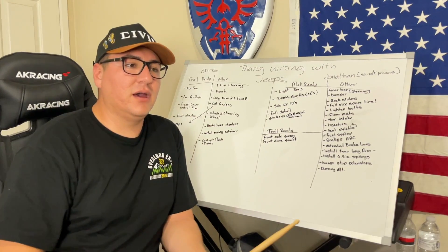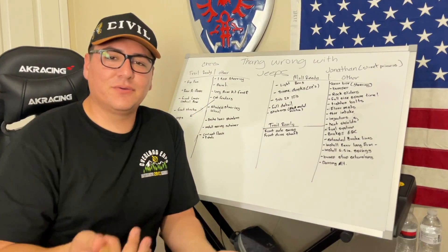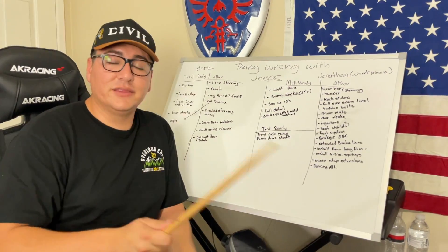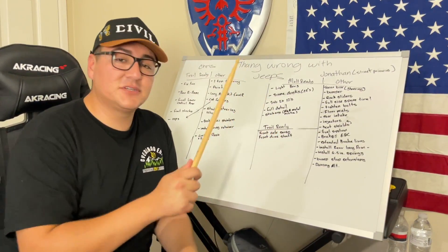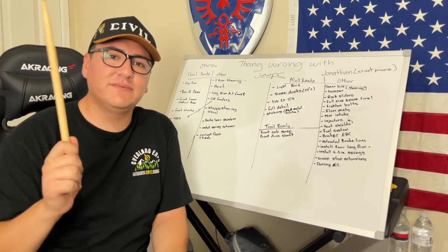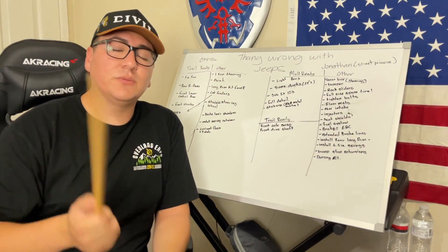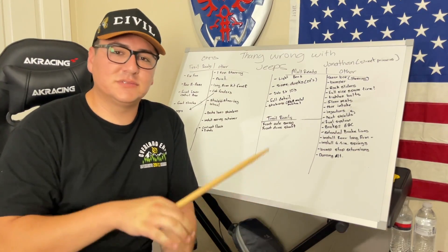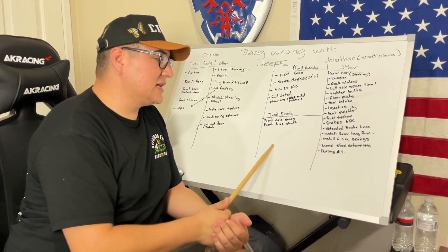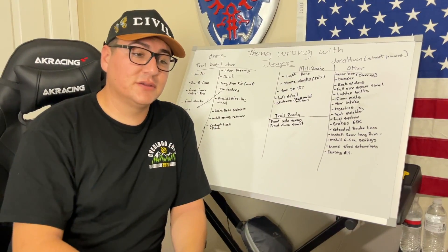After the bracket weld, a custom-length front driveshaft is needed. Since he may be going to six-and-a-half-inch lift, he's unsure of the final length but will likely size it for five-and-a-half inch for now. There's also a Tom Woods brand new front driveshaft — 32.5 inches, from Iron Rock, fits a stock V8 with up to two-inch lift — which he's selling locally in SoCal to fund a new correct-length driveshaft.